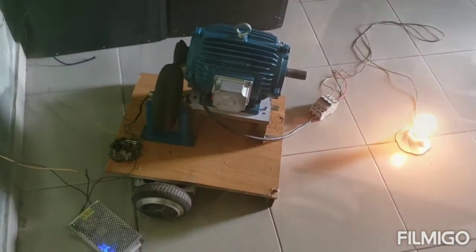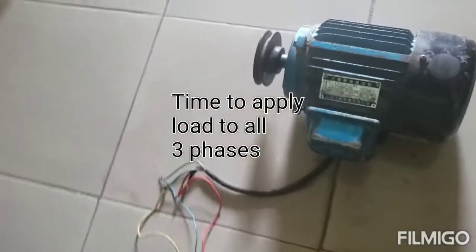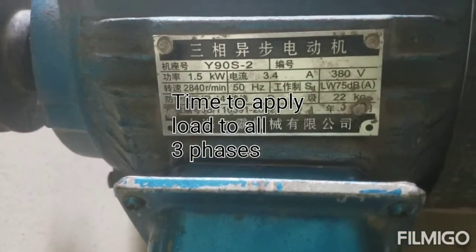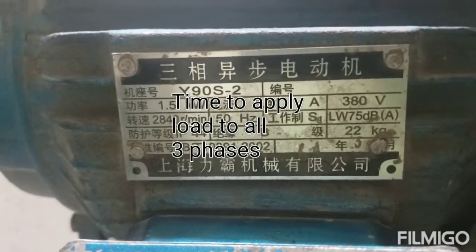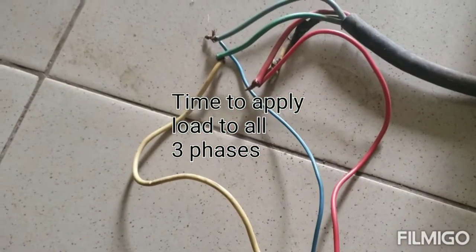I'll further increase the load. Now I'm connecting a 2 horsepower motor — it's a 3-phase induction motor. As you can see, it's 1.5 kilowatts, it's a high-speed motor: 3.4 amps, 283 volts. So I'm making use of all 3 phases that come out.